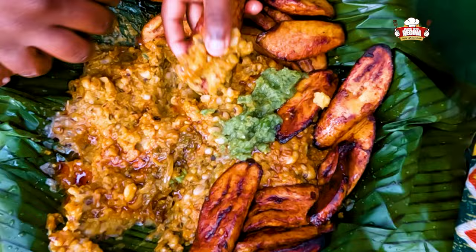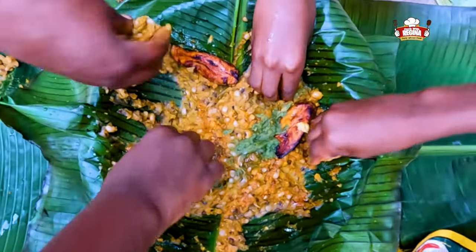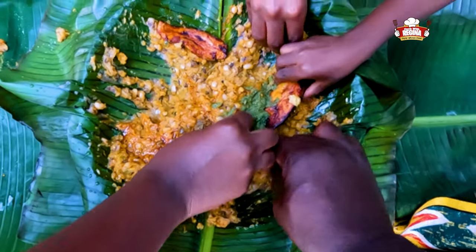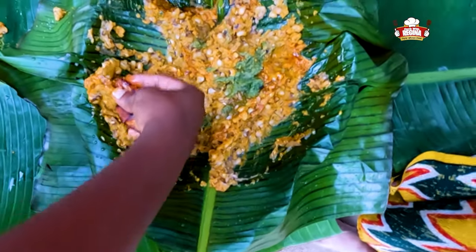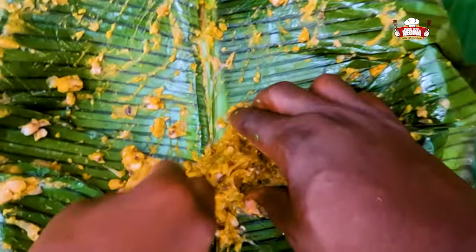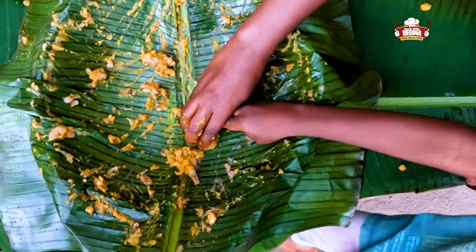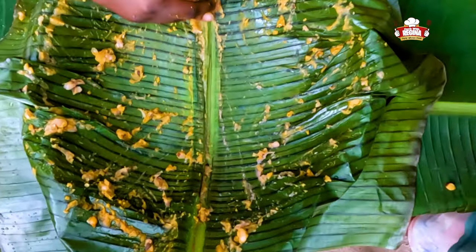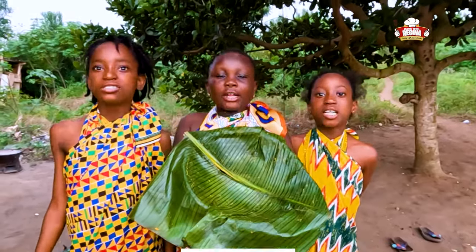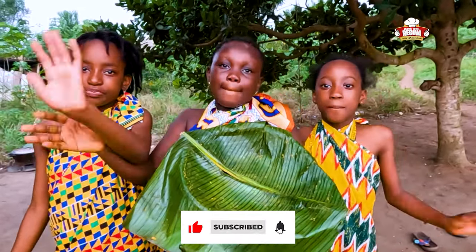This is so yummy! Thank you for watching. Kindly subscribe and leave your comments. See you in our next video. Bye for now!